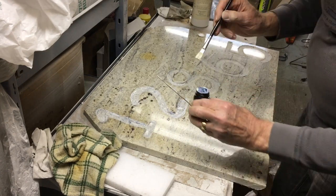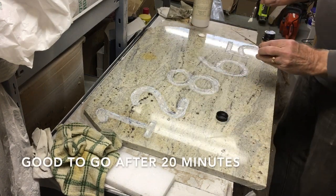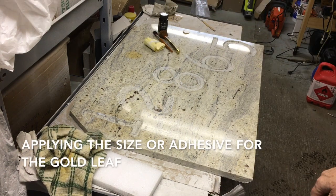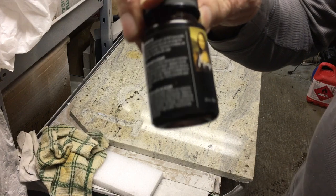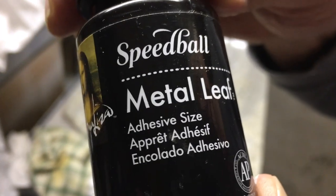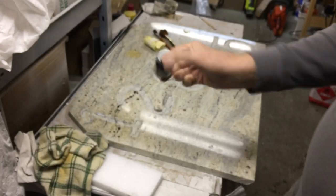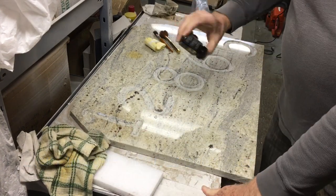It dries clear in 15 to 30 minutes, it says, and it has to be applied at room temperature. So I'm going to leave it for 15 to 20 minutes. According to the instructions, I can clean this brush with soap and water. Now it's time to put on the size or the glue. This is Mona Lisa by Speedball — it's a metal leaf glue, or they call it size, which is an old English word for it. Apparently you're supposed to stir it up first before you put it on. It's got to sit for about 30 to 45 minutes apparently.